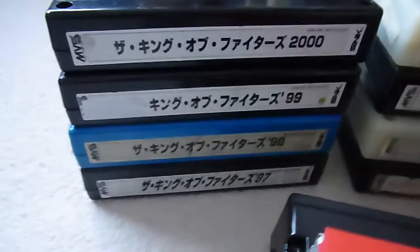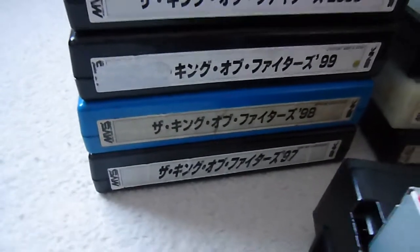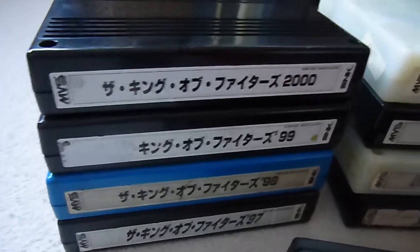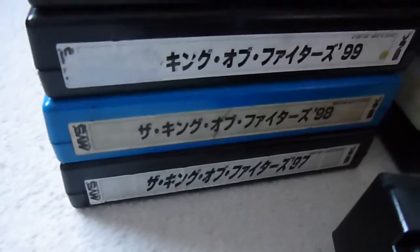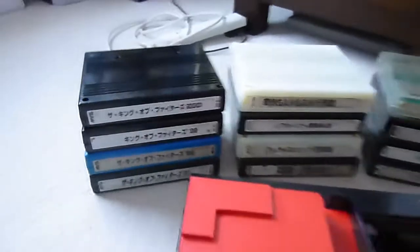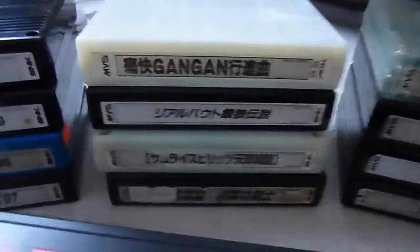I've managed to pick up a few MVS games — a lot of these I picked up super cheap from Japan, some for less than 20 quid, some for about 12 quid. King of Fighters 99, 2000, 98, and 97 — that completes my King of Fighters collection, because I only collected up to 2000, since that's when SNK changed and became Playmore and the games sort of deteriorated in quality in my opinion.